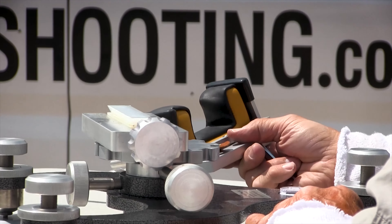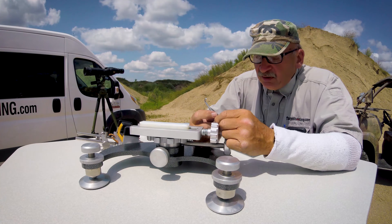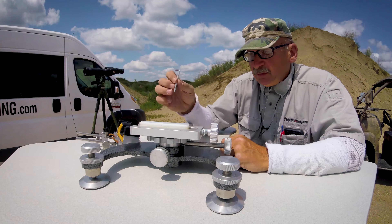It is supplied with a 5/32 Allen, but I recommend you get a T-handle Allen because it's so much handier to use than the little one. It's stored right here on the side of the rest.